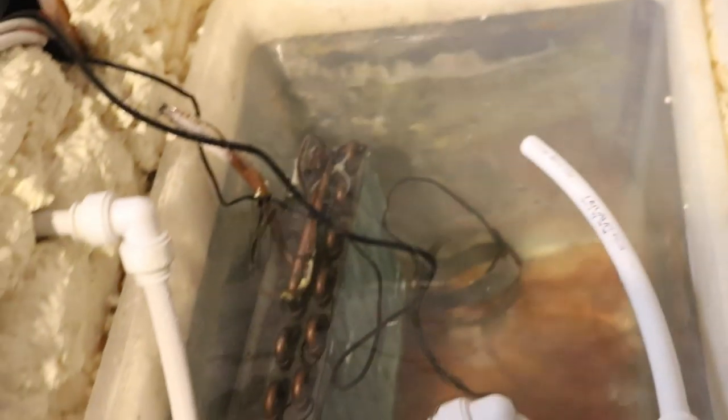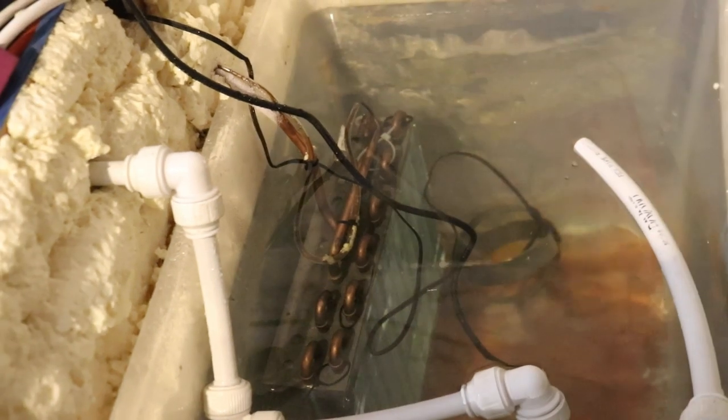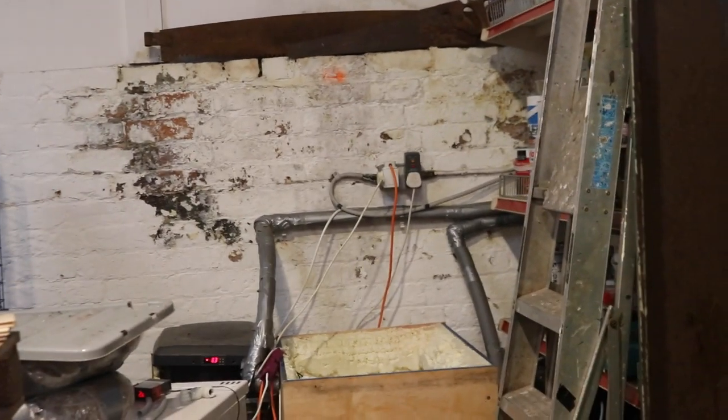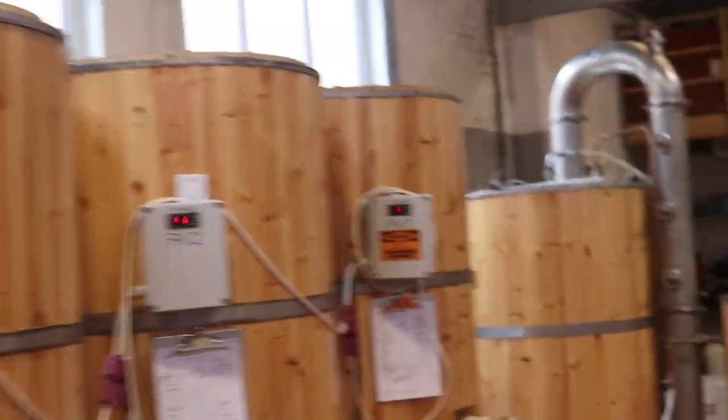The problem was that while the pump was running there was nothing coming out this end, so I had to go and investigate. First things first, I pressure tested the system — I took the mains from the wall, rigged up a little adapter, and managed to get that connected onto the outlet or flow. Thankfully most of it came through on the return, apart from one tank — tank three — and it's tank three that's been giving us the problem.